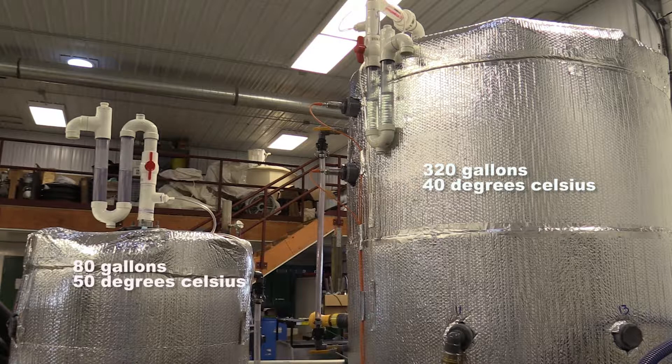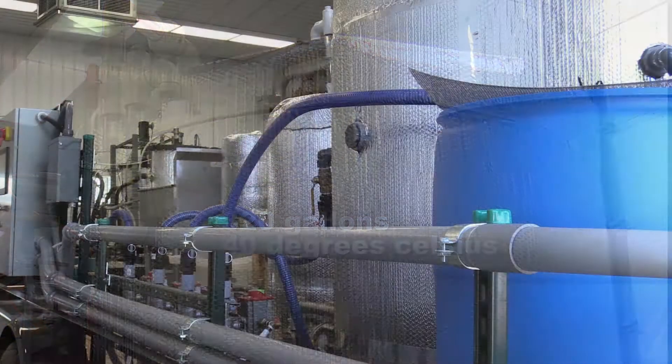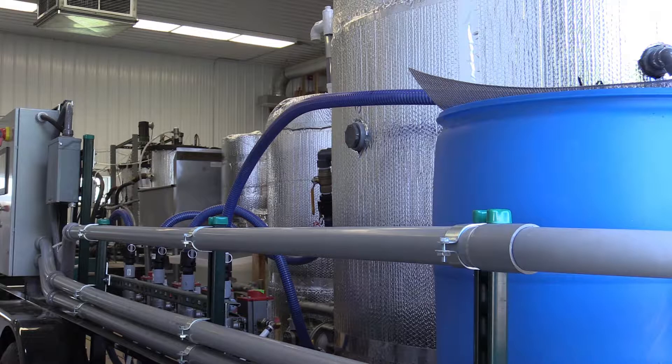The Skip Pilot Digestion System is a portable two-stage anaerobic digestion system designed with mobility, versatility, and longevity in mind. The two-stage aspect refers to the flow traveling through two separate stages.